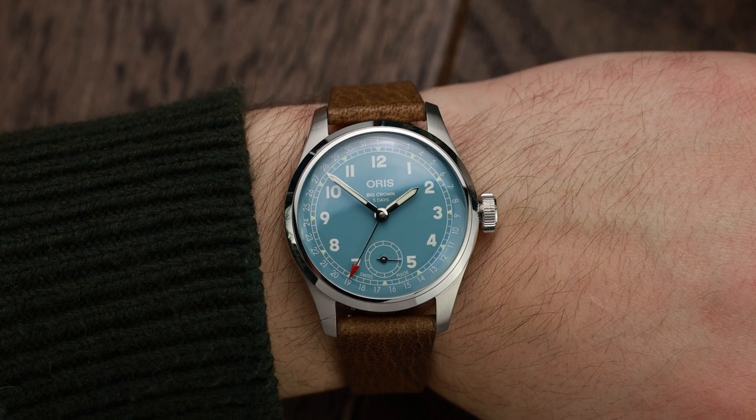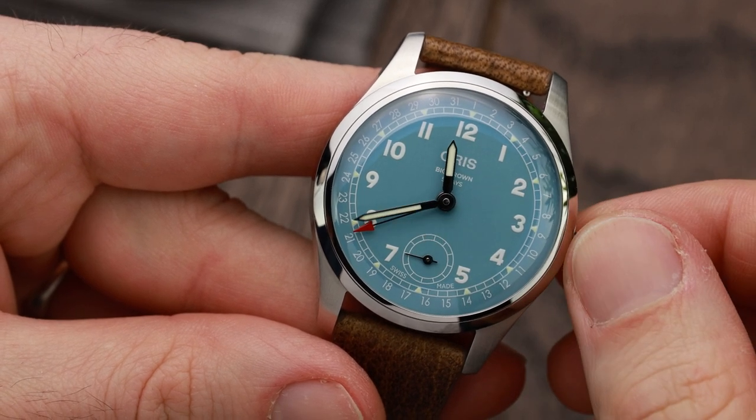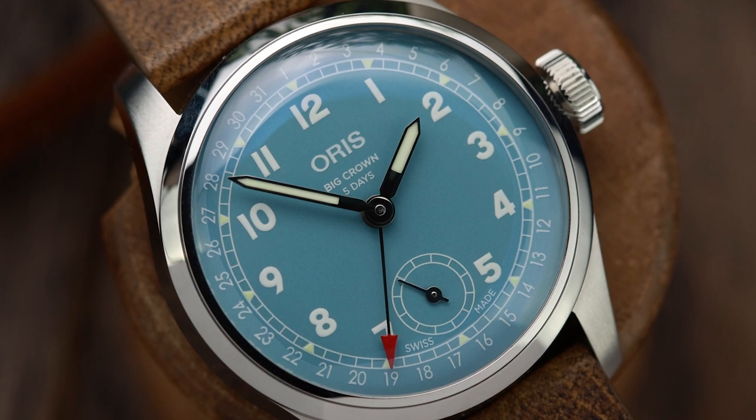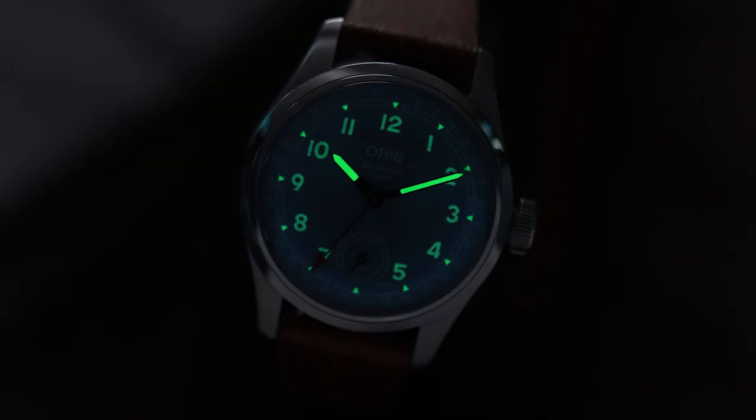What I really fell in love with is the dial and the colour — absolutely beautiful, a lovely piece of engineering, beautifully put together. It's called the Big Crown Pointer Date because what appears at first glance to be a GMT hand at the bottom isn't — it's pointing to the date, with numbers from 1 to 31 going around the edge. The overall aesthetic I love. The font is different, the crystal is a little flatter, and the hands are different. The hands are what make it such a World War II star watch for me — they hark back to an era before we had what you might call 'Mercedes hands'.